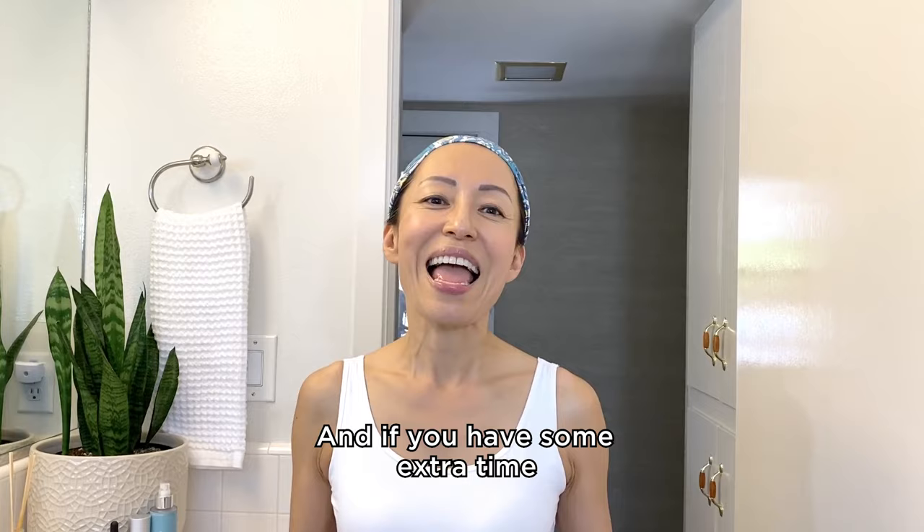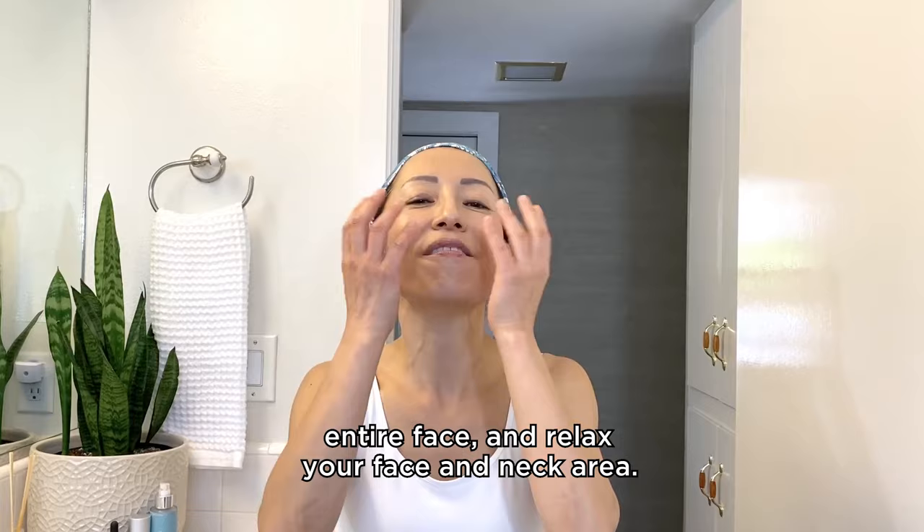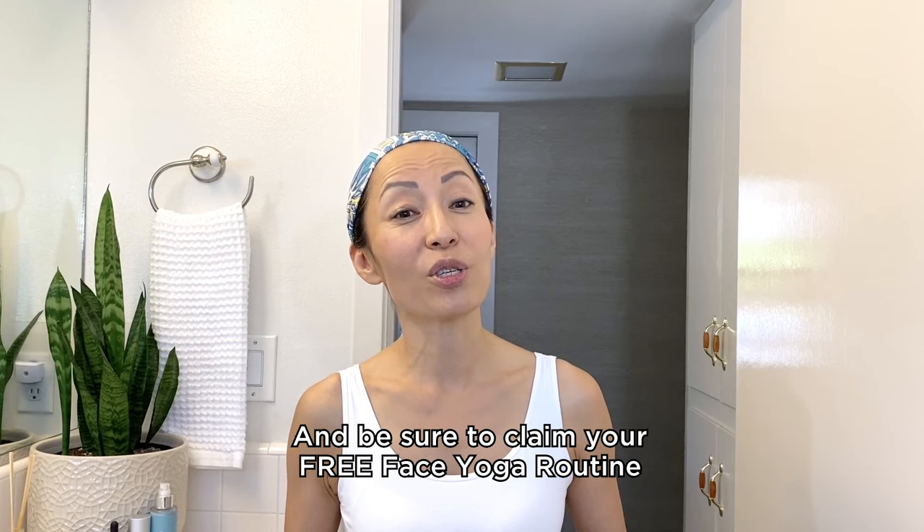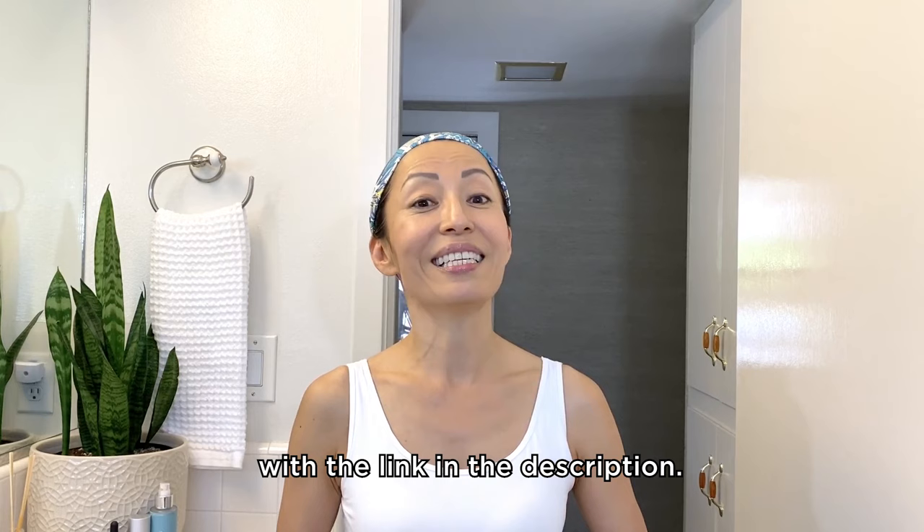And if you have some extra time, you can also do tapping — entire face — and relax your face and neck. If you enjoyed today's video, be sure to hit the subscribe button, and be sure to claim your free face yoga routine with the link in the description.